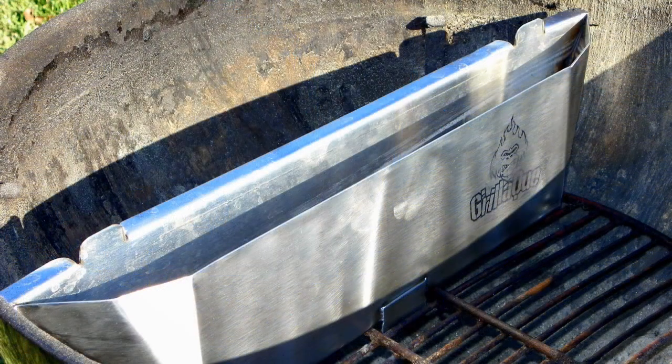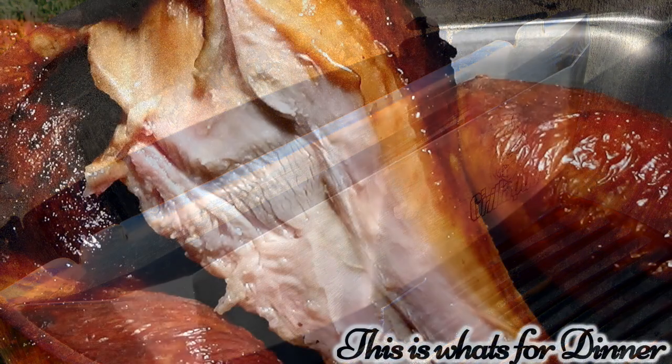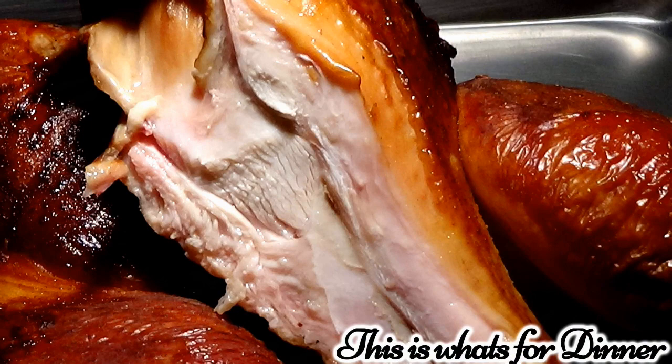If you want to get the Grill-a-Cue, look down at the description and you'll find a link to it. Thanks for watching — as always, until next time, this is What's for Dinner.